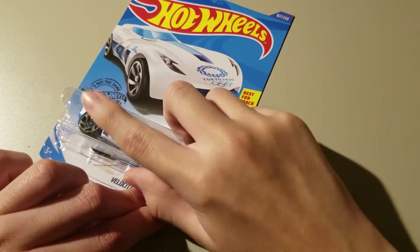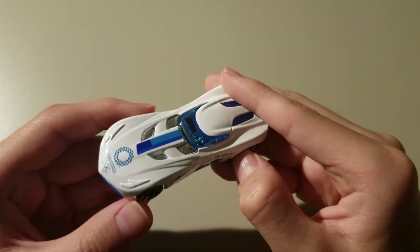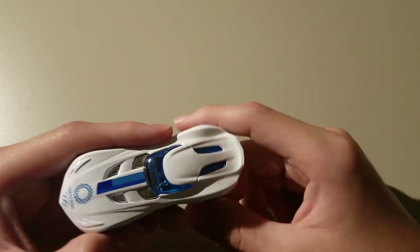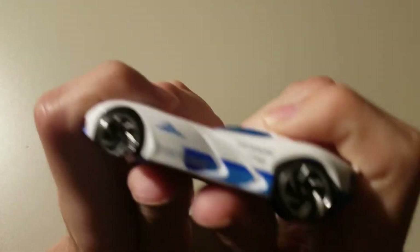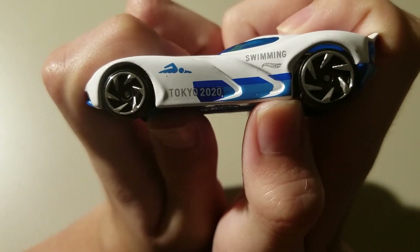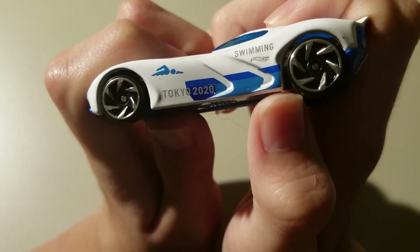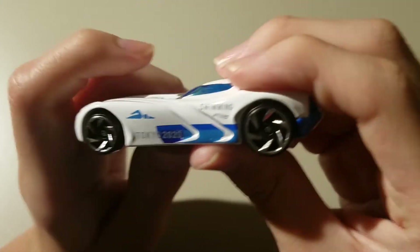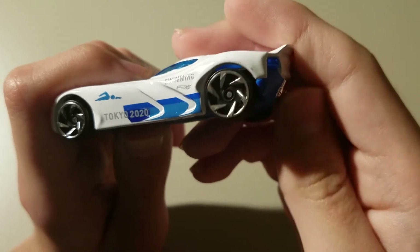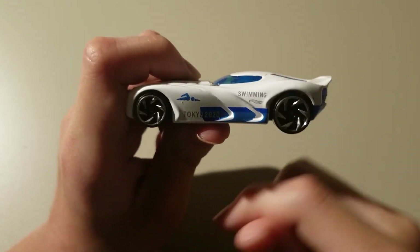Here's our car — Velocia. I like what they did with the windshield: a blue windshield. On the side it says 'swimming,' plus it says 'Tokyo 2020' right there. I really like the detail of the wheels — great looking wheels.